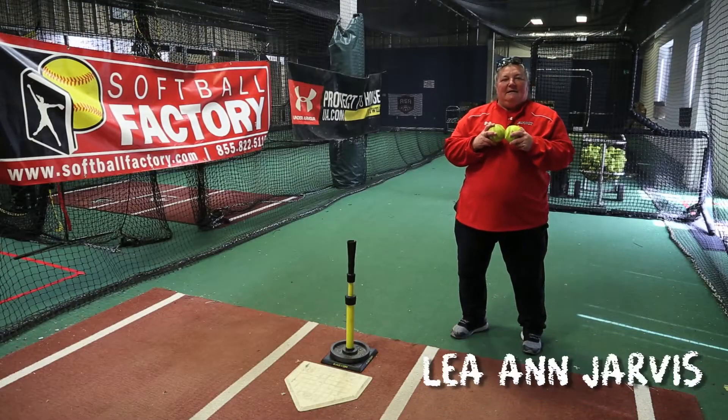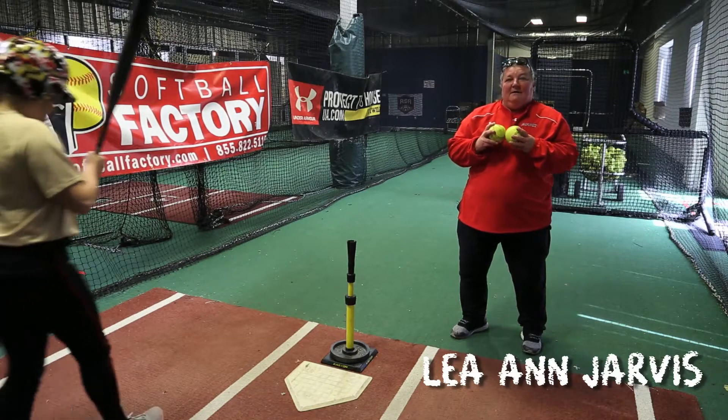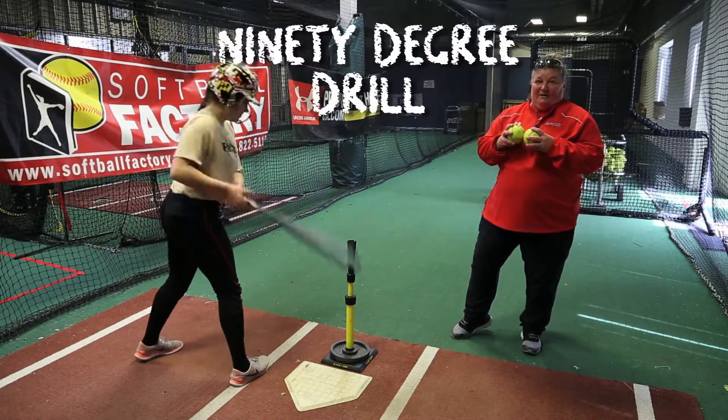Hi everyone, I'm Leanne Jarvis. I'm the Senior Director here at the Softball Factory. We're going to demonstrate a drill. Caitlin's going to be our demonstrator. It's called the 90 degree drill.